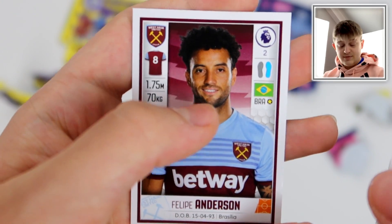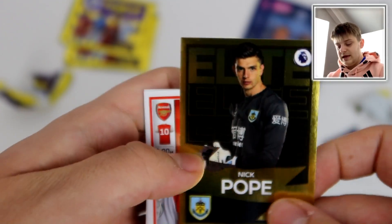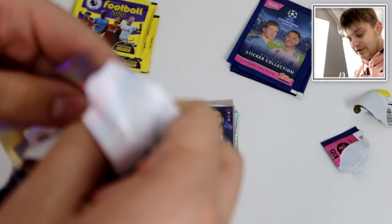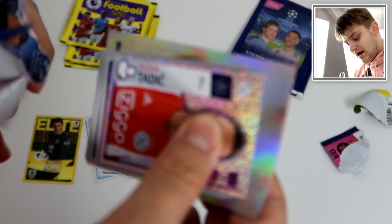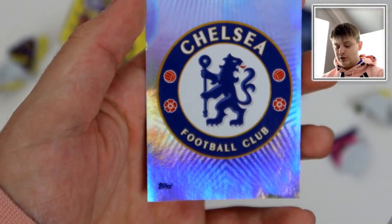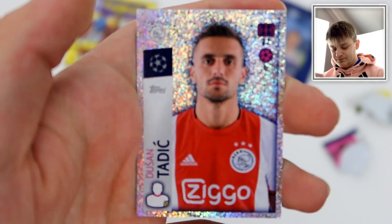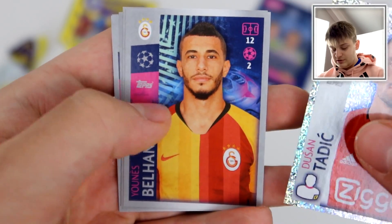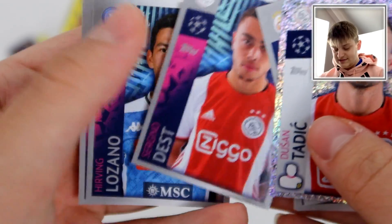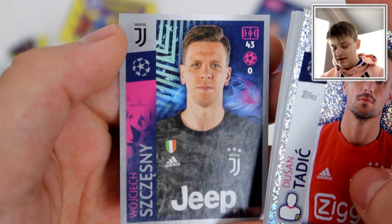Then we've got Lucas Digne and Felipe Anderson. At the time of this, West Ham United don't have a manager, so who knows who they're getting next. That's nice to get our first shiny off the Panini stickers, Nick Pope being that man — the elite sticker. I don't think the Topps collection has gold shinies, so that's another thing Panini win in my eyes. Gold shinies look so much nicer. So we've got another two inserts in this pack — the Chelsea badge. And we've got Dusan Tadic for Ajax, the captain sticker. Then we have Belhanda, Saul, Moussa Sissoko, Lozano, and Wojcik Chesny — former Arsenal keeper, now playing for Juve in Serie A.